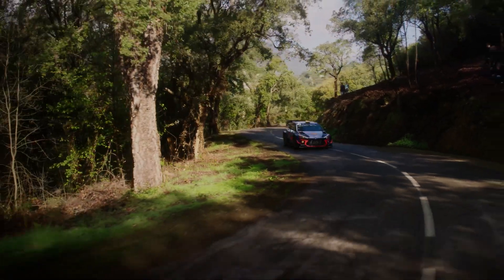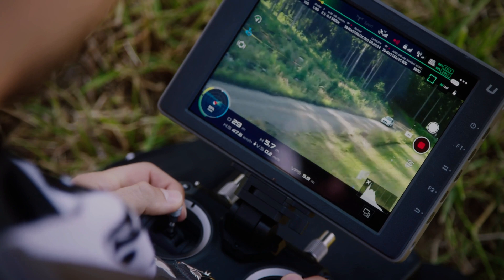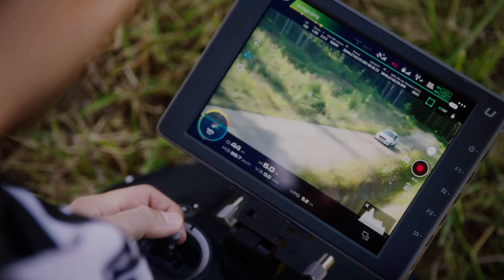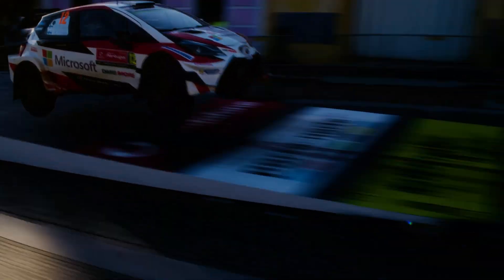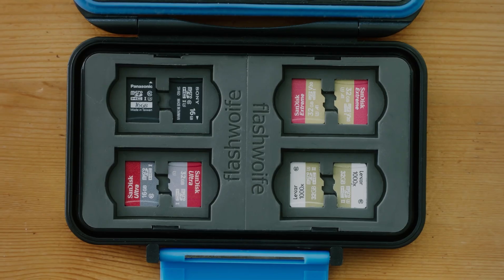The DJI Inspire 3 is a highly advanced and sophisticated drone designed for aerial photography and videography. With its powerful capabilities and cutting-edge technology, the Inspire 3 is poised to make significant improvements in the world of motorsports, particularly with its dual operator system.